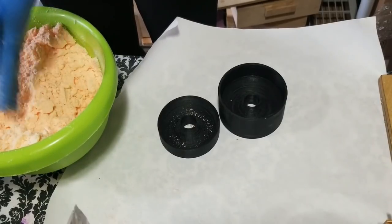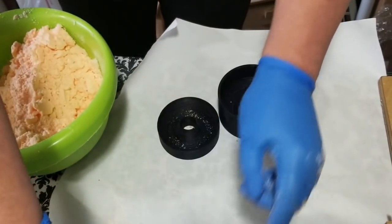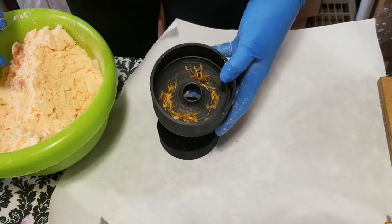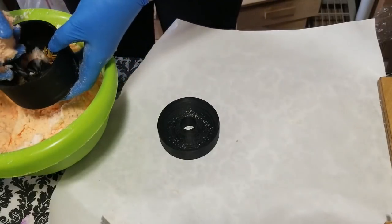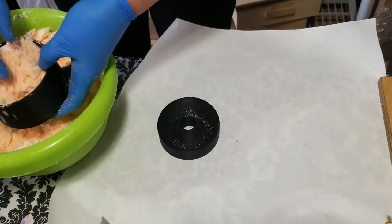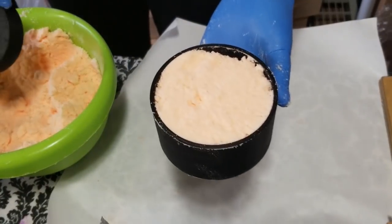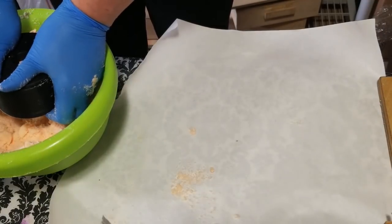I thought I would see what this looks like if I sprinkle a little bit of calendula petals into the mold first — just a little bit. Then I'm going to put in my bath bomb mix.